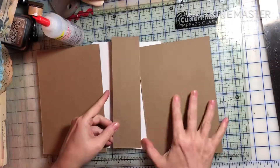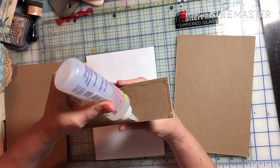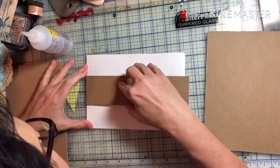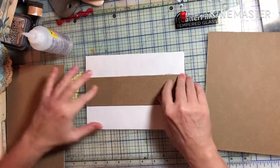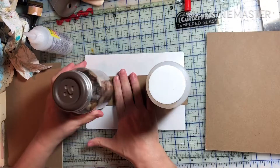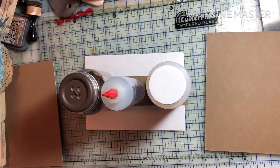I thought I'd film myself making my first journal cover using chipboard. I ordered some off Amazon along with a little sheet of Tyvek, also from Amazon. I watched like a hundred videos to see how to do it, because there are so many different ways, and I came up with this way — which is pretty much the same way everybody else does.